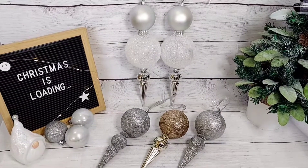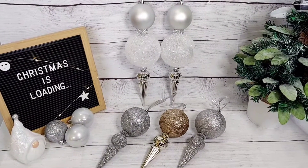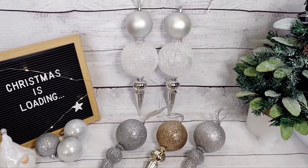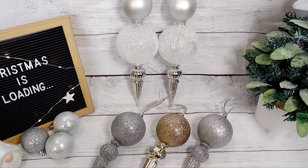Hello everyone and welcome back to my channel. In today's video I share with you how I made these lovely ornament orbs, so if you're interested then please keep watching.